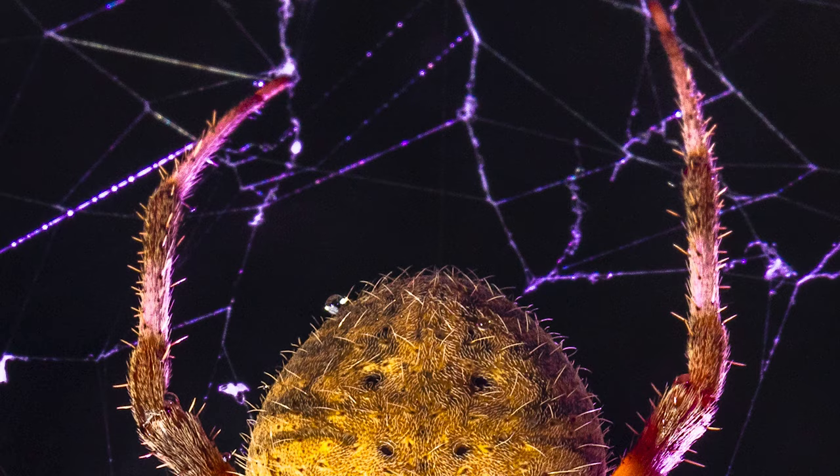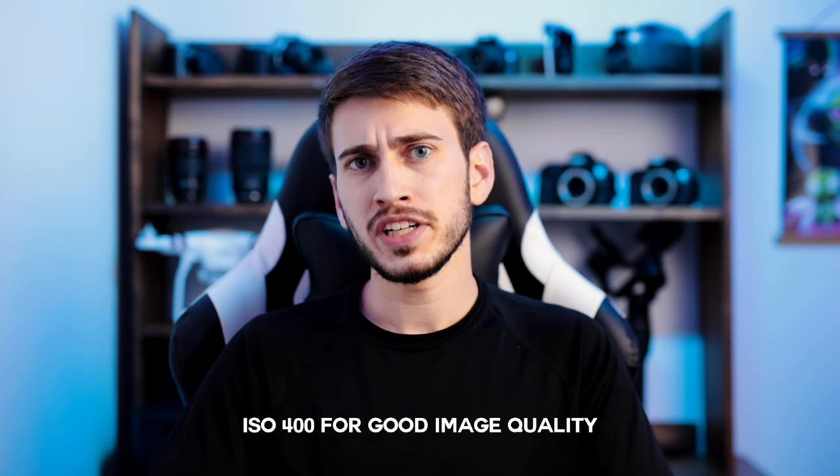For my ISO, I set this at 400. Usually when shooting off-camera flash I want to expose for ambient light first and then dial in my flash power to compensate, but I wasn't really worried about capturing the ambient light here. This was a macro shot, so everything was super blurred out to begin with — it was just the back of my neighbor's house. I was using a backlight with a colored gel to create that atmosphere, so I wasn't too worried about doing that for this shot.